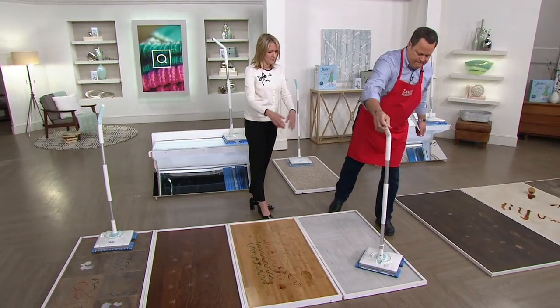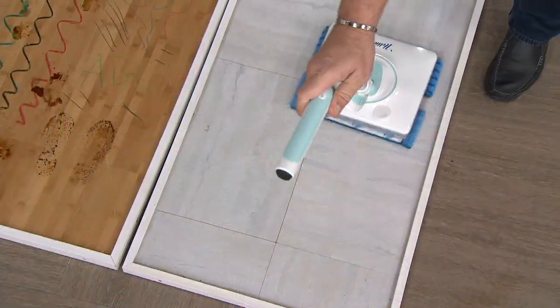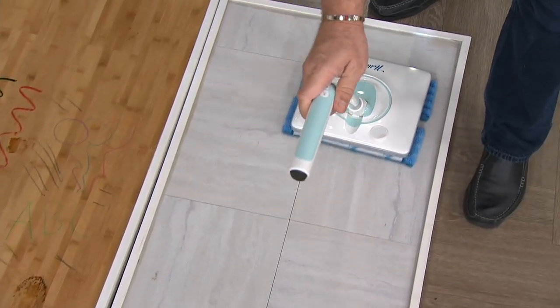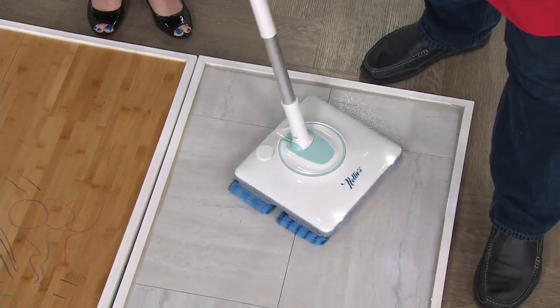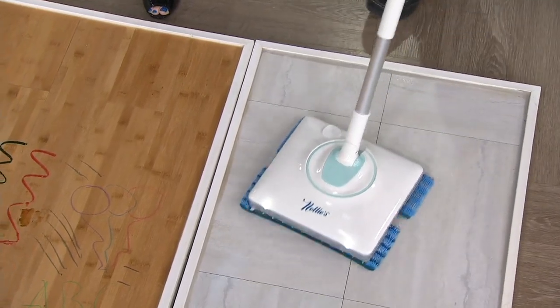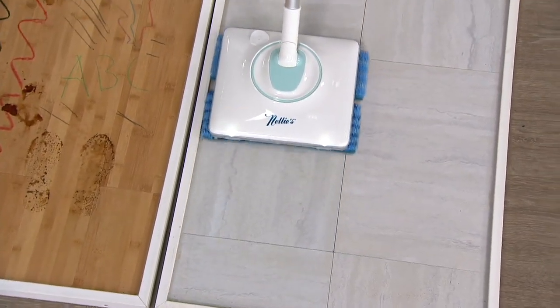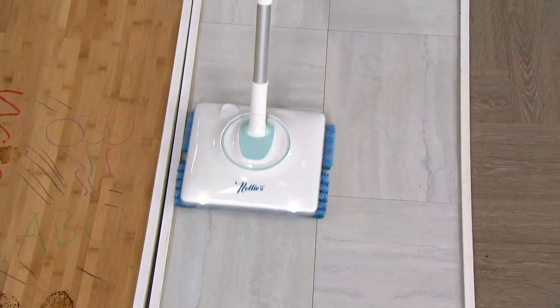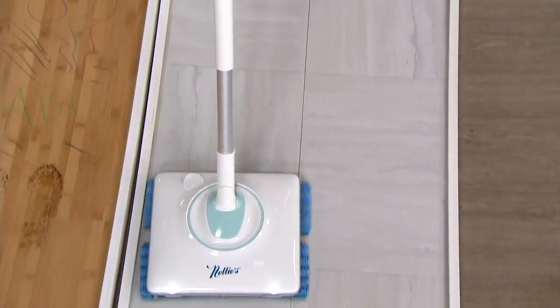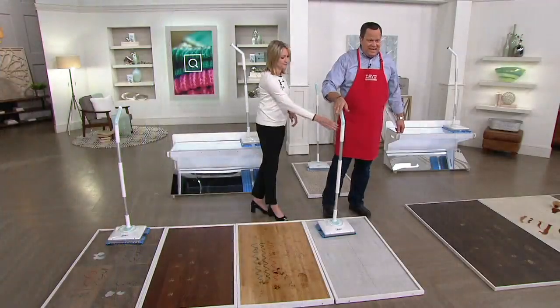It's so maneuverable. The head twists around about 180 degrees, so you can go back and forth and get around the dog bowls, the trash can, the baseboards. The pads are oversized, so when you do bump up against the quarter round and baseboards, you're not going to damage anything. Look how easy that is — so simple and beautiful, and all the work is done for you. This is Nelly's.